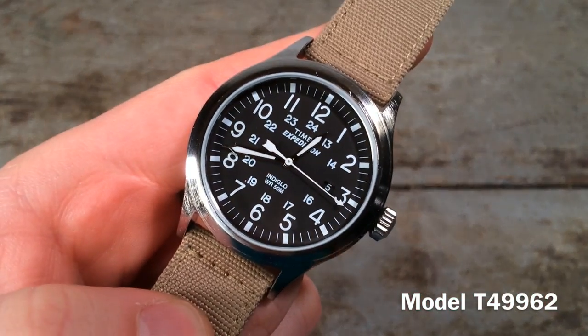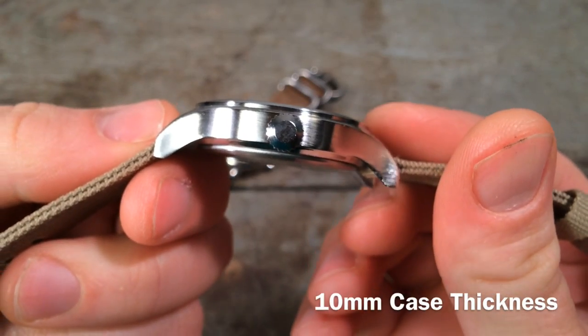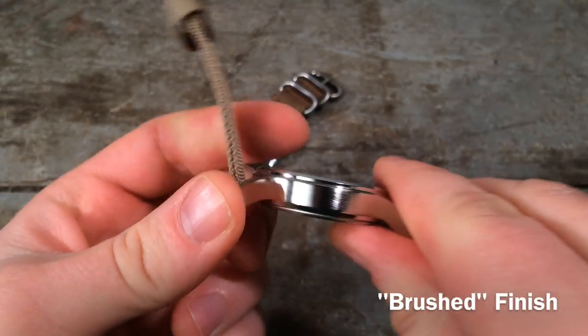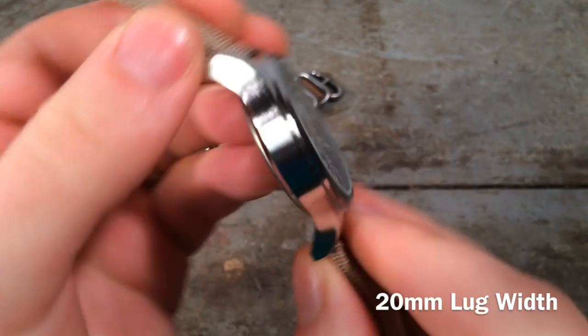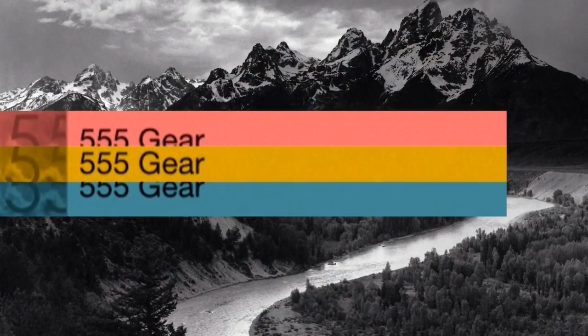And this watch, the Expedition Scout, is that watch. In general, I've recommended the Expedition line to people looking for an affordable everyday watch because they are durable and they are well-designed, but this Scout model really is an outstanding example in my opinion. And in this review, I'm going to be getting into depth about the design and interesting provenance of this watch.